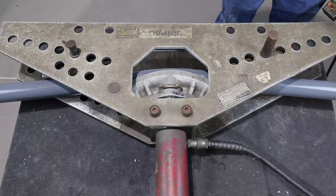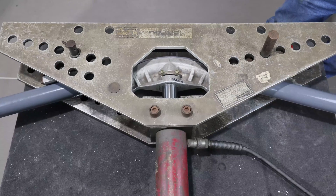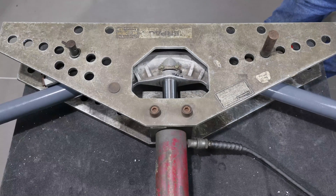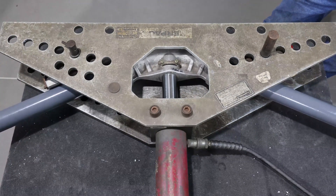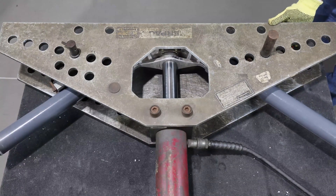When bending PVC coated conduit with powered equipment, use rubbing alcohol to clean the inside of the shoe and the area of the conduit to be bent. Never use a lubricant on the shoe or conduit. Lubricants tend to allow the conduit to slip above the centerline of the shoe, resulting in flattening of the elbow.